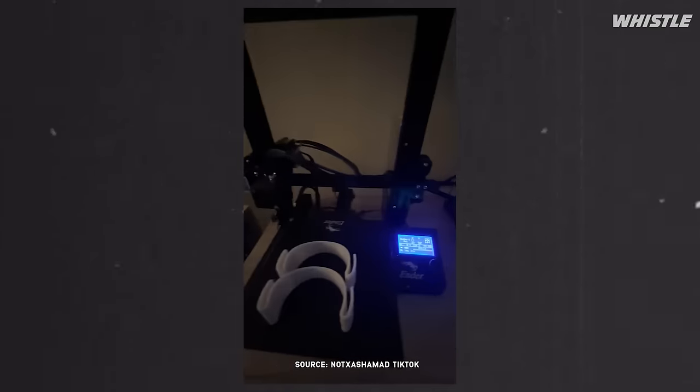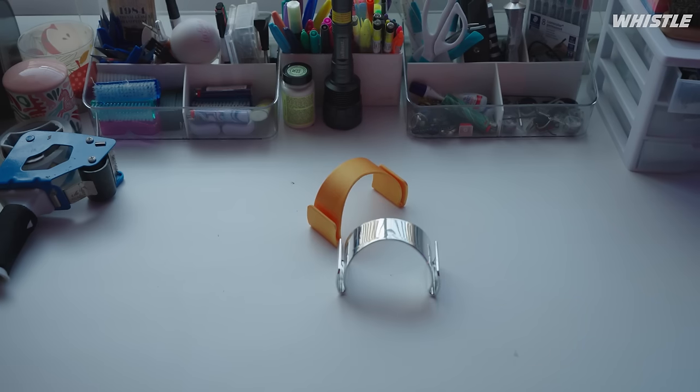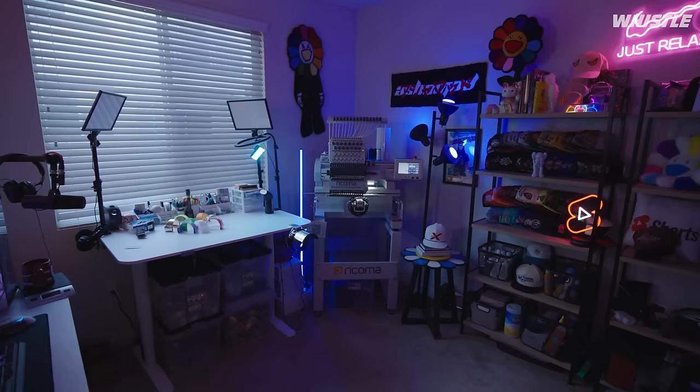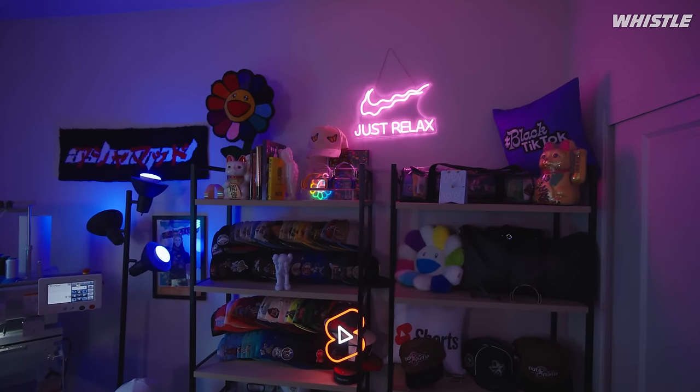I dropped them in specific colorways that were really closely tied to themes, and so it turned into a collector's item. As much as I wanted it to be a utility, they're just sprinkled around — it's like a rug or a coaster or something. It's part of the ambiance. And I think that was such a vital piece of the puzzle.